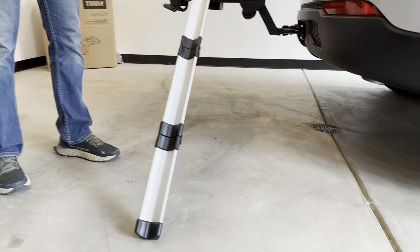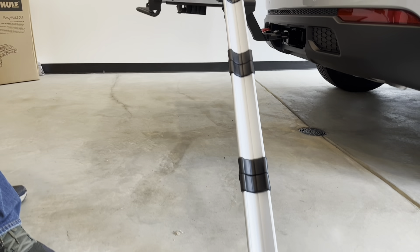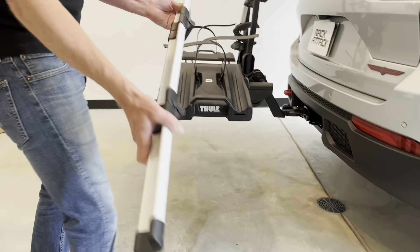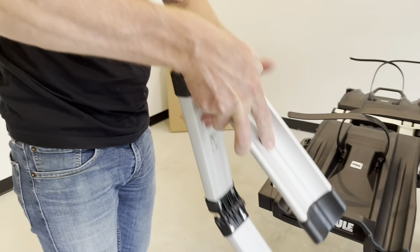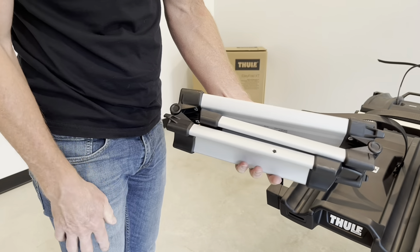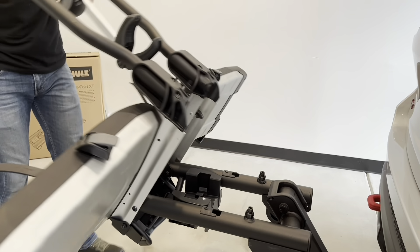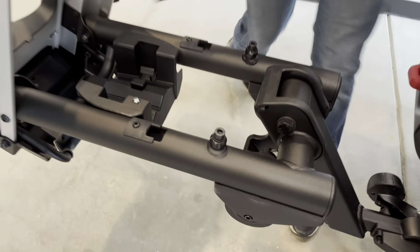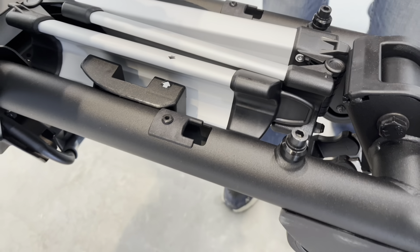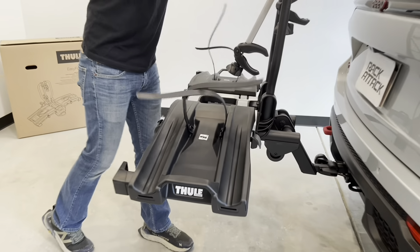That extra long version should not be necessary except on 4x4 lifted vehicles. So let's go ahead and put that back into place. When you're folding this up, just ensure that you're folding it with the arrow on the outside, not the one tucked in. Then we'll put it back where it was and make sure that the arrow lines up with the arrow on the rack — that way it's in the correct position — and then we can go ahead and snap that shut.